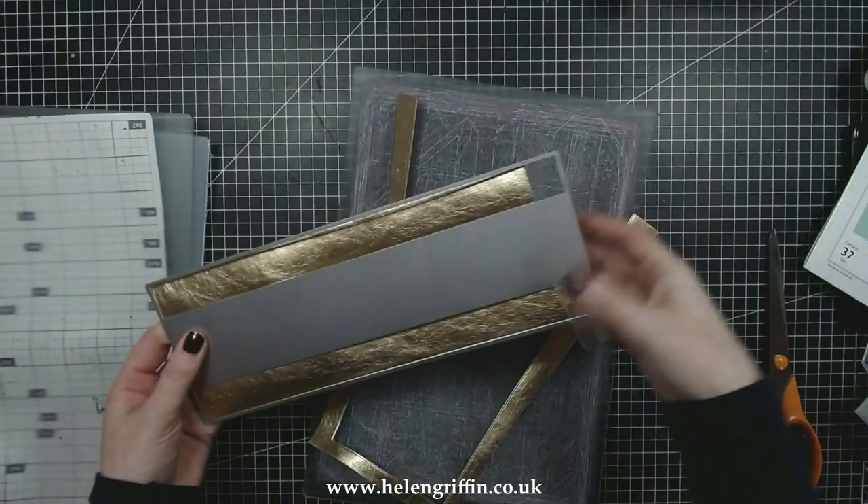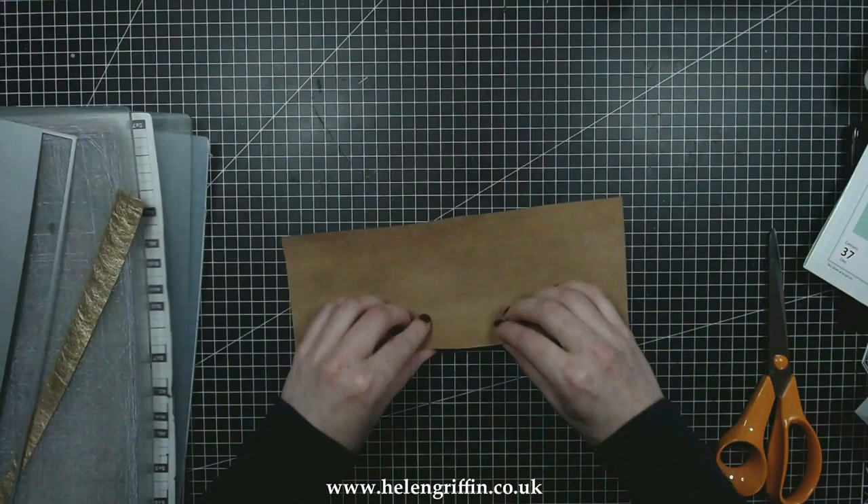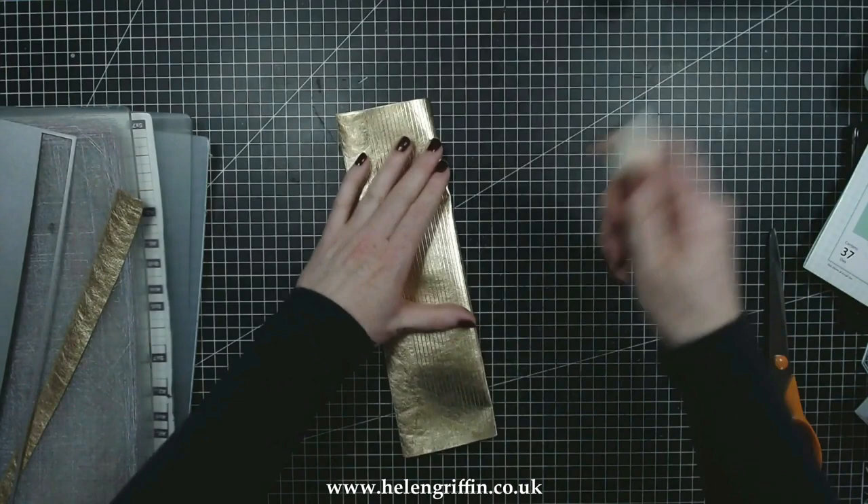I'm going to trim that down to the length of my album. It does have some main score lines here either side of those big flaps, so again use your bone folder and get that pressed down nicely.